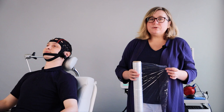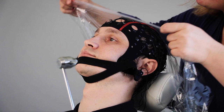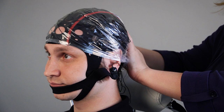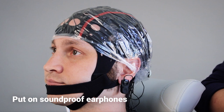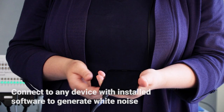I will use cellophane film to protect the coil from contamination by gel. I wrap the patient's head with film. I put on soundproof earphones and connect them to the cell phone.